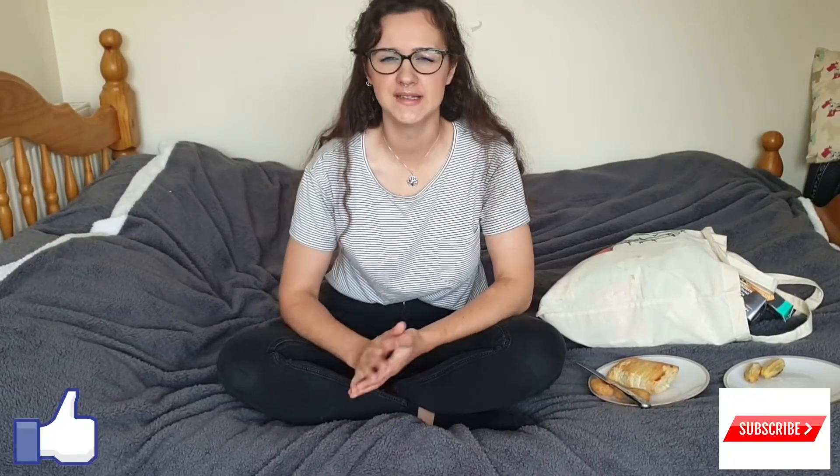Hi guys, welcome back to my channel. I'm the Tiny V and if you haven't been here before, please like and subscribe if you'd like to. It really helps me and I really do appreciate it.